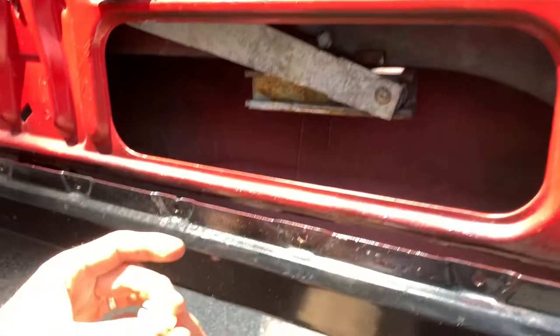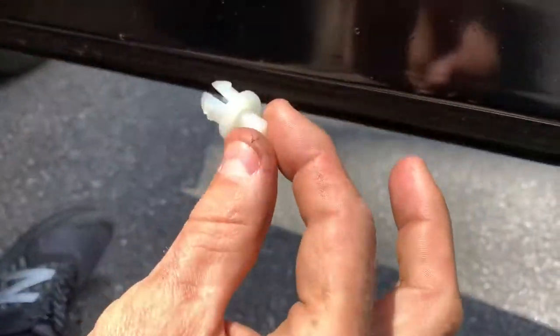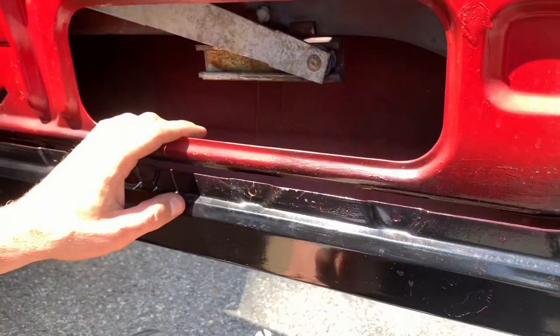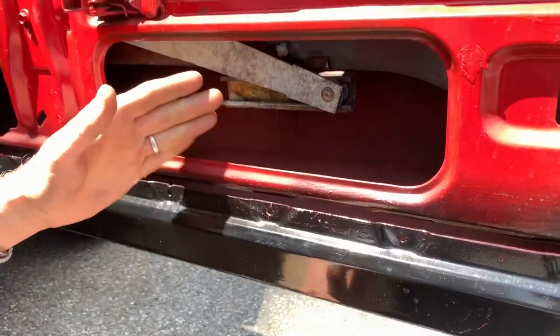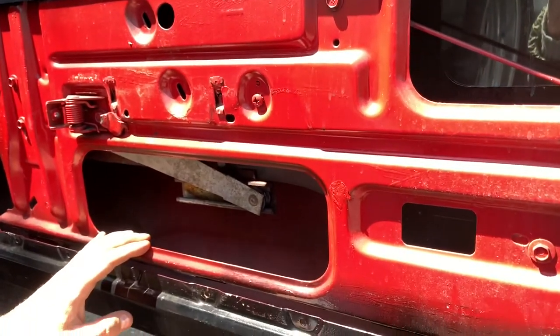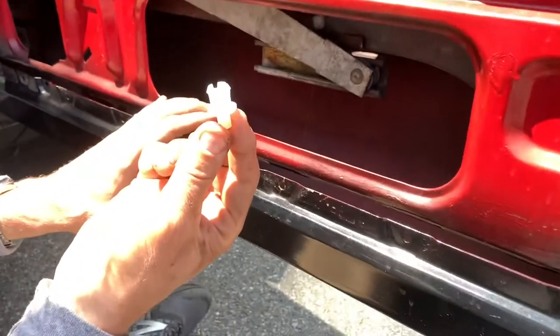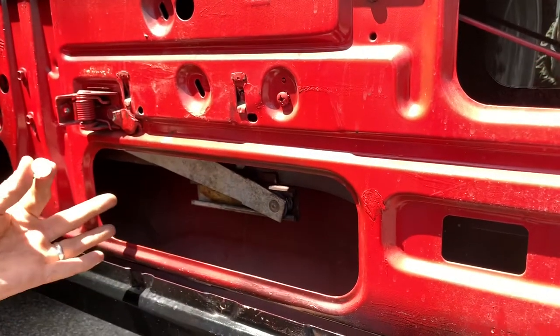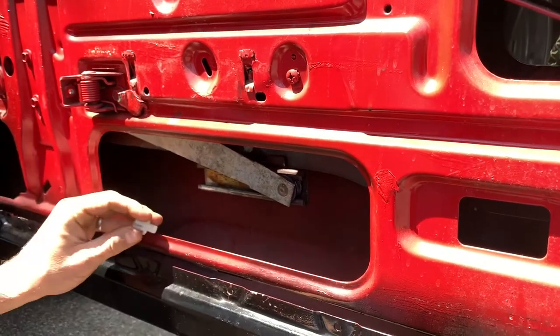Again, great replacement piece from Detroit Muscle Technologies. Getting it in there requires a little elbow grease, but once you've got it done, put your door panel on and you're back in business. If you're going to order one of these, you might as well order two so you have one for the other door, because after 50 years it's bound to break. Thanks so much.